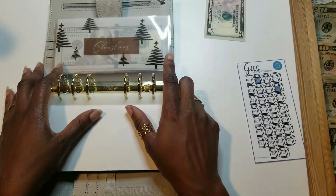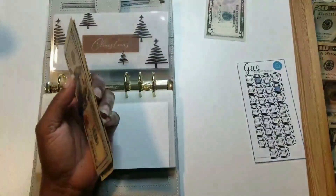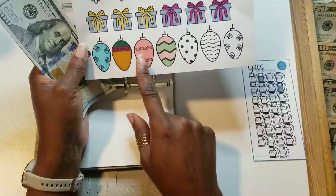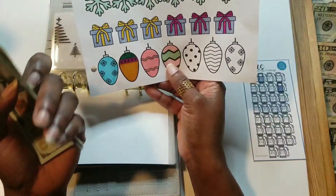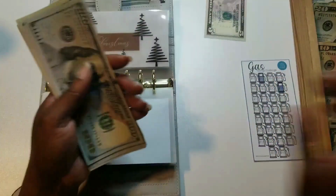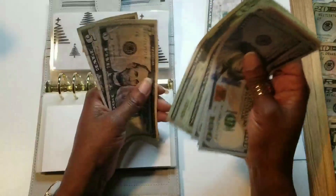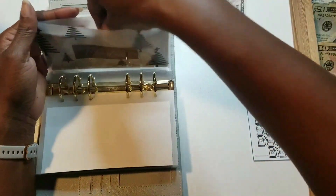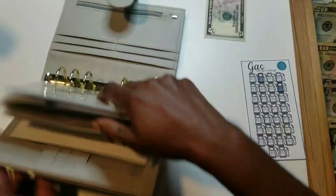Christmas is getting $45 — two $20s and a $5. I colored in two ornaments here. The reason it's getting $45 is because from the challenge I had an odd amount of $25, so I'm adding $10 to color in two ornaments. It now has $70. Christmas is almost done — we've got three more ornaments to go — and I think that is it for this binder.